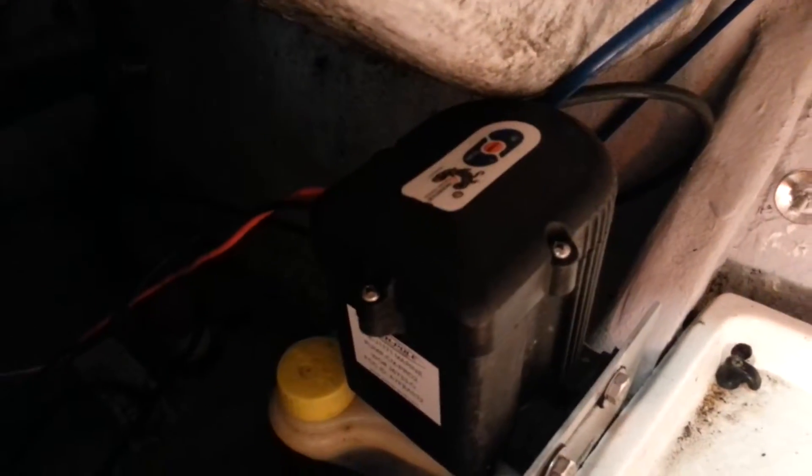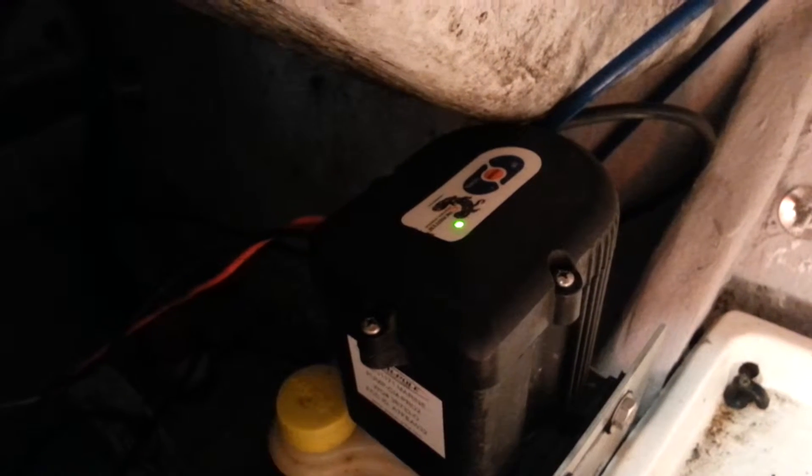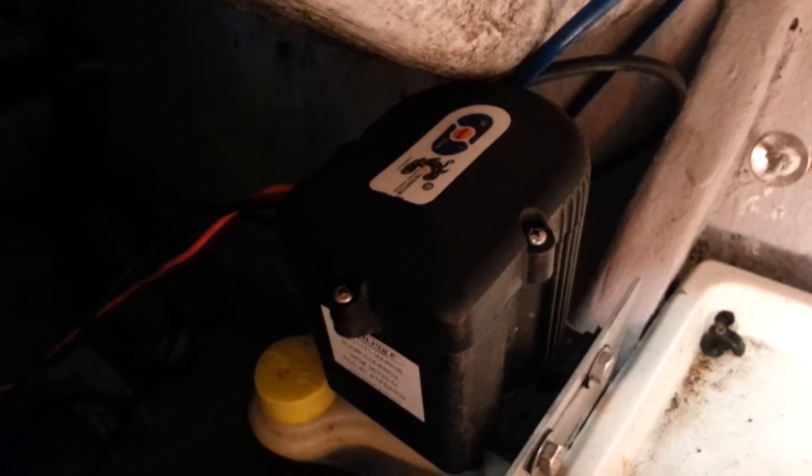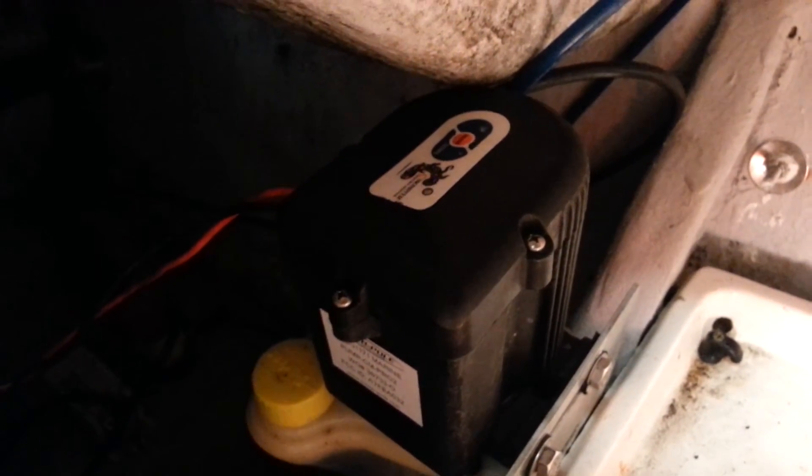It's blinking red right now. I'm going to hold down the down button on my remote — it turns green, clunks like it's trying to engage the pump. I'm holding it down still, then letting go. Now I'm going to do the up button on the remote — it clunks, turns green, flashes green, then goes back to flashing red again.